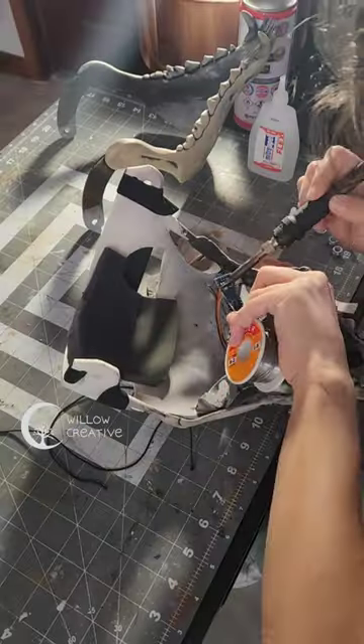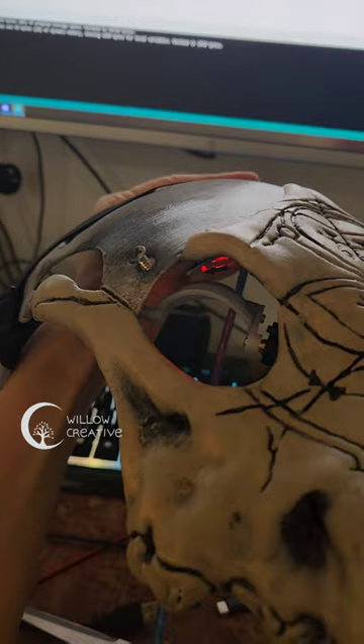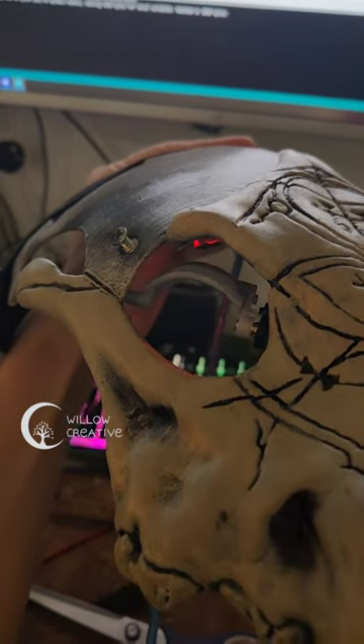I used an Arduino Nano and 2 servo motors to control the eyelids. Using the Arduino app, I added a random timer interval to make it blink randomly.